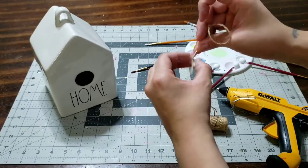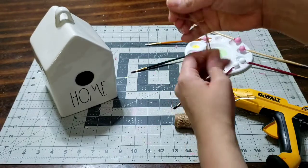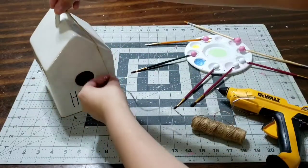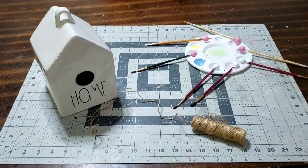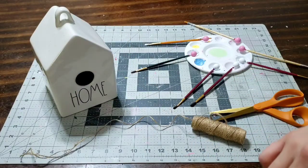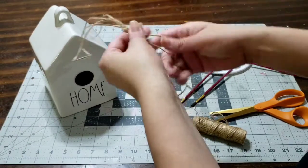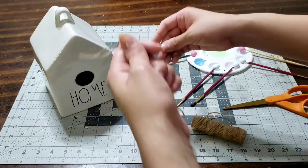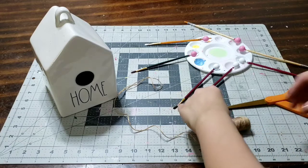Tie one or two knots — one knot is perfect especially for this size of bead. These are smaller beads, not the big ones. I chose these smaller beads because they wouldn't overpower the display — I'm hanging this on a reclaimed wood birdhouse that says 'home.' Now let's cut the string; I already have it pre-measured so I'll cut it the same amount before I start adding the beads.